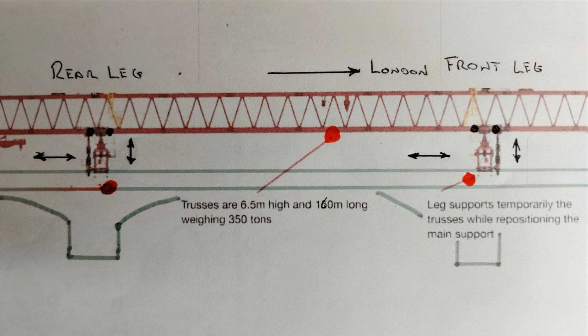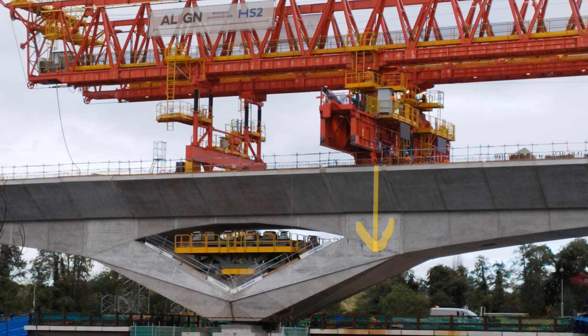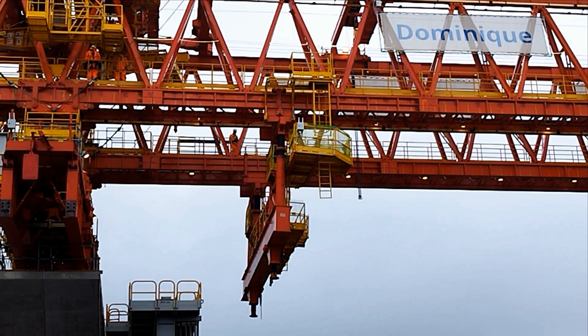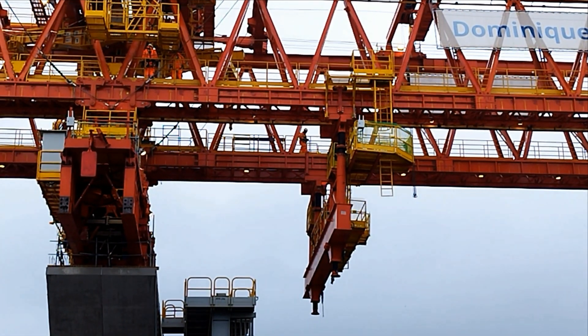For lifting mode, these are fixed down to the viaduct, normally over the piers. There are two smaller support legs at the front and back of the girder that are used in the operation of launching Dominique forward by taking the load off the main legs.